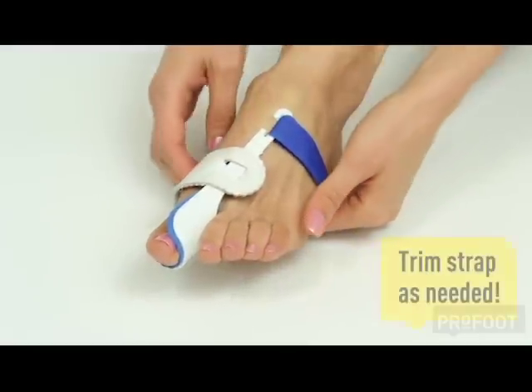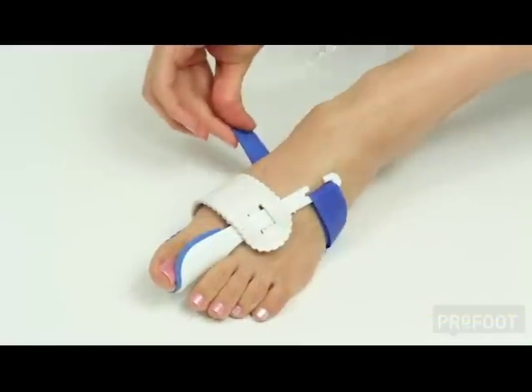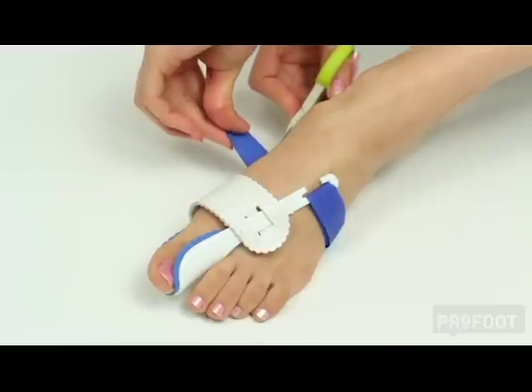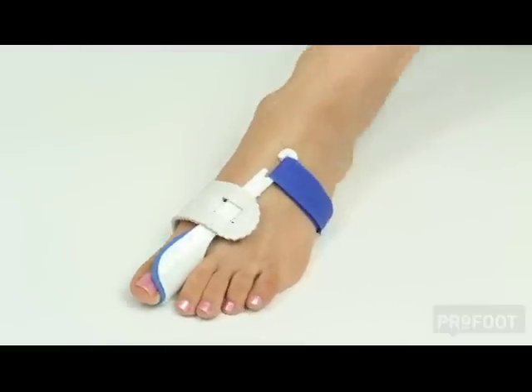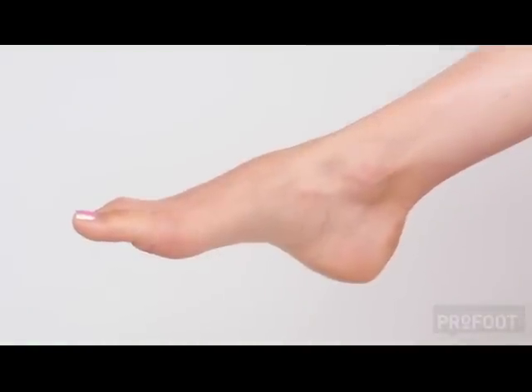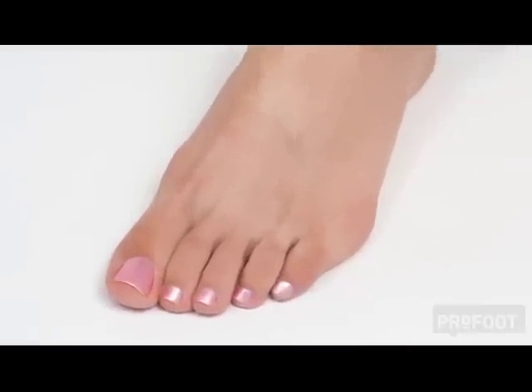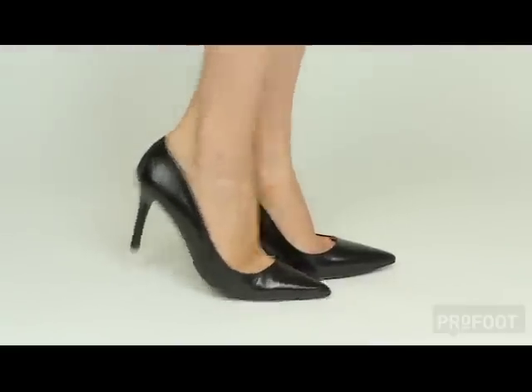Gently pull and fasten with the velcro closure. Trim the strap as needed. Increase pressure on the big toe over time by gradually tightening the strap and feel instant relief. Make a commitment to stop your bunions in their tracks and restore your foot to its healthy shape. Say goodnight to your bunions and good morning to relief.